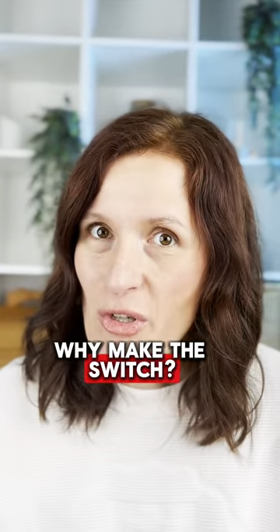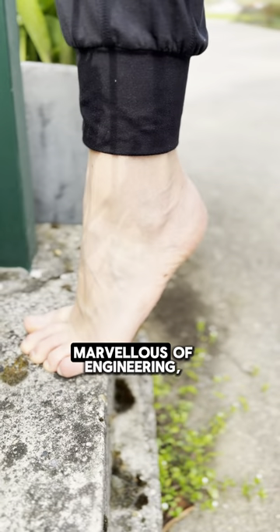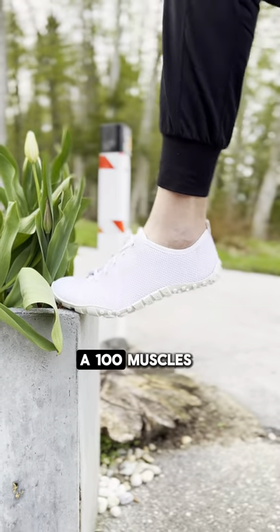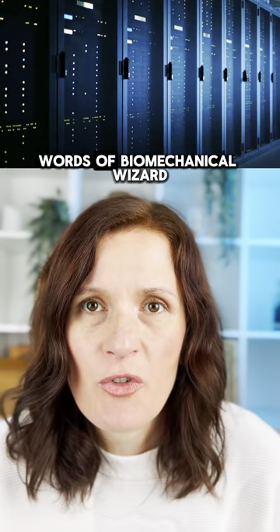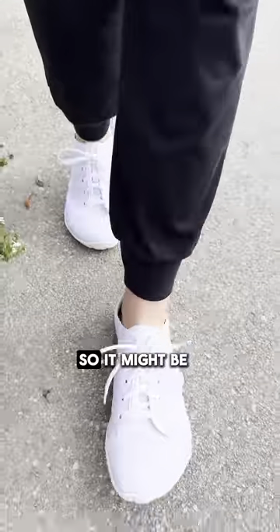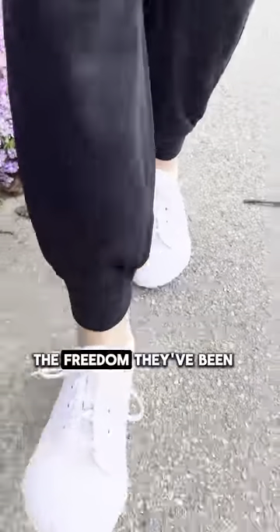Why make the switch? Because your feet are marvels of engineering. With 26 bones, 33 joints, and over 100 muscles, tendons and ligaments — that's like a supercomputer's worth of biomechanical wizardry, all cramped in conventional shoes. So it might be time to give your feet the freedom they were dreaming of.